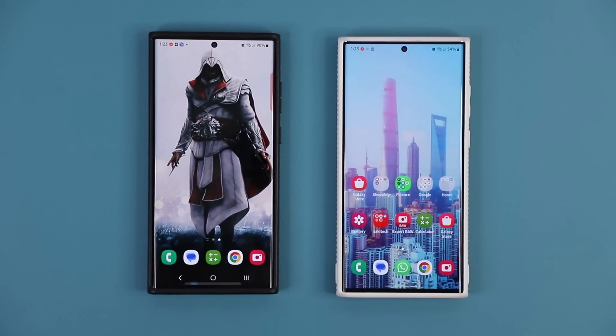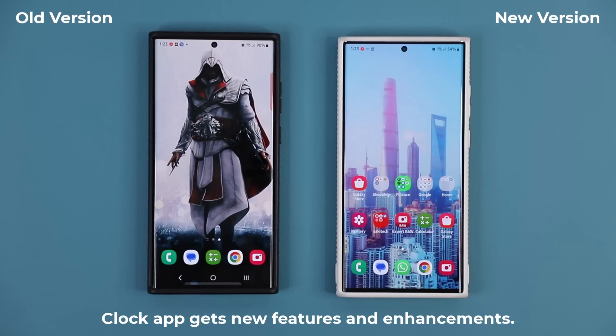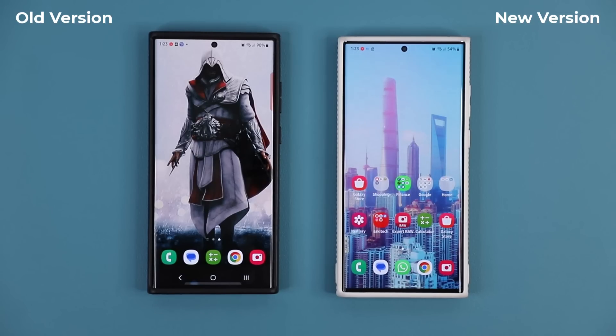Hey guys, Soccer from Sake Tech, and in today's video we have a brand new update for all Samsung Galaxy smartphones. This update applies specifically to the clock application and provides an extremely useful feature for everybody to use.